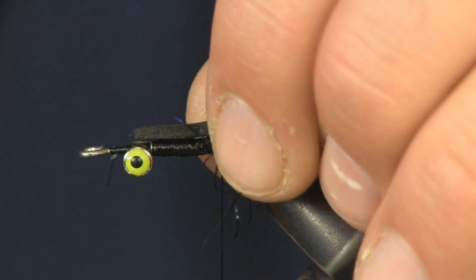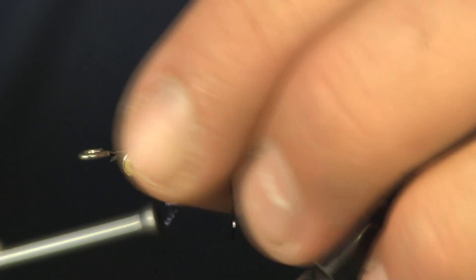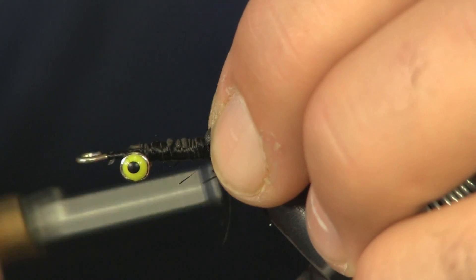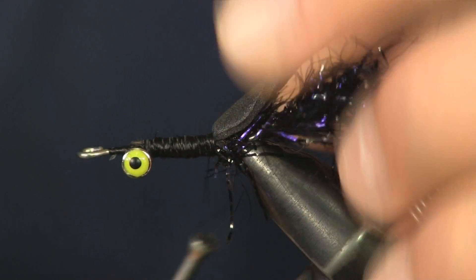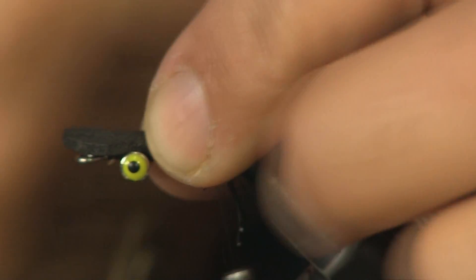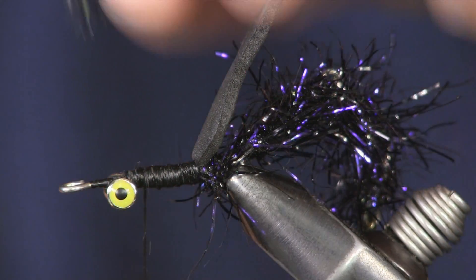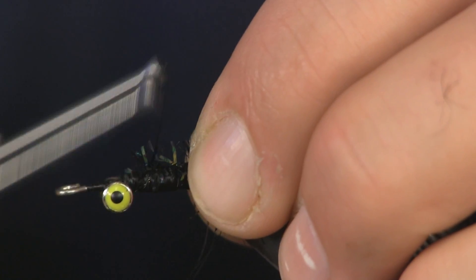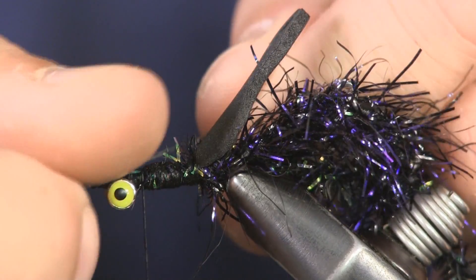We're going to tie this piece down next. I'm going to set it on the top of the fly — remember, the dumbbell eyes are going to be on the bottom, so I set the foam on top. I'm going to put it back towards the back, tie it loose first, then wrap it tight to suck the foam down. That's just craft foam — we sell it at the shop in black, or you can get it at Walmart, Hobby Lobby, or any craft store. Just the thin craft foam. You can see when this goes it'll come up over the top — you'll have your pinchers sticking out over the end. Then we're going to tie the cactus chenille in here first. It would have been very difficult to put that on after the legs, so we're doing it now, then we'll go back and put the X pattern on and put the legs back on.